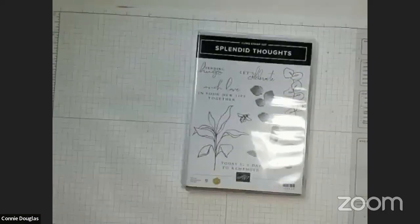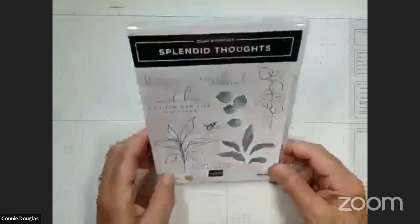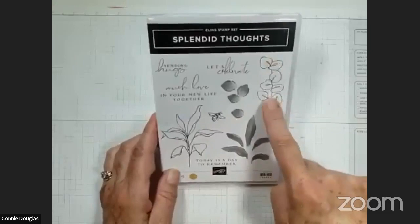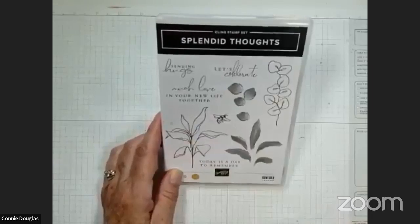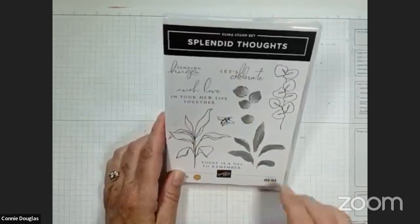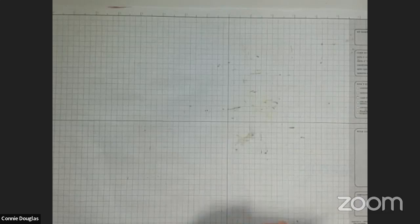This is the Splendid Thoughts stamp set. As you can see, it's got some — I guess these look like eucalyptus to me — some big leafy greenery. They do not match each other, but they have interesting bits of color. There's also a bumblebee and four sentiments in the set. I'm going to use it today to share it with you, though these are not cards that will be in the August card class.